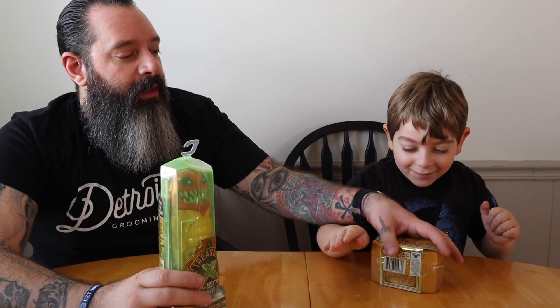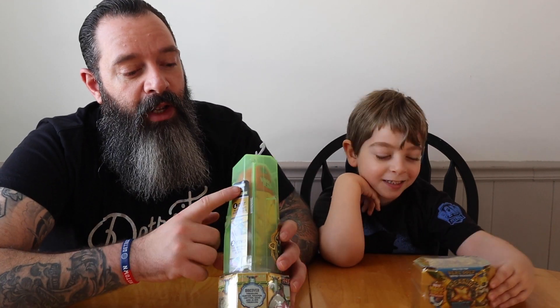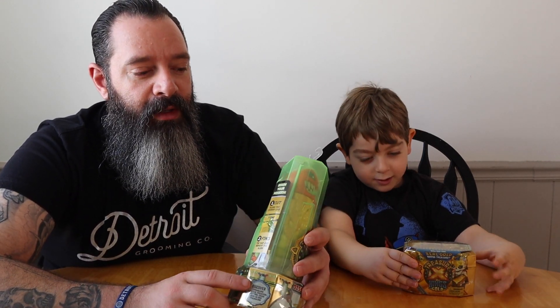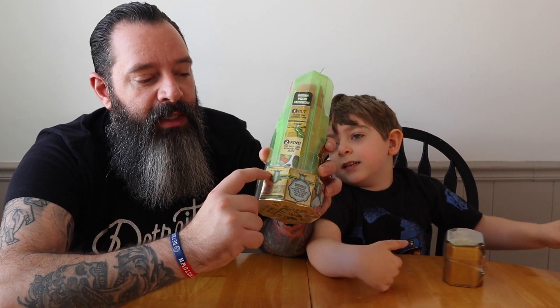Are you ready? Let's see what else we've got here. The second one here is another Treasure X. This one says, 'Will you find real gold-dipped treasure?' I sure hope so. This one is more of an excavation one, and this one is more of a dissection one. Let's get in! Just want to let you guys know, right here on the side are the directions. It says begin your mission — one: cut along the danger line, which would be right along the base here.